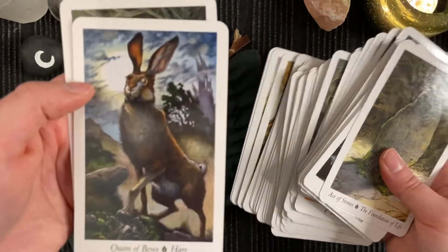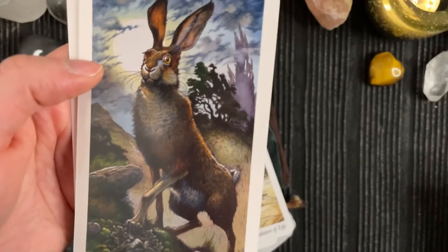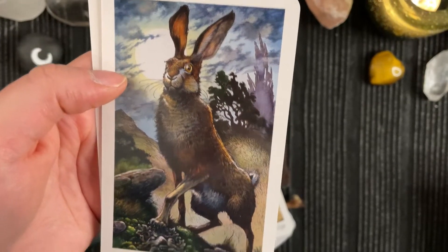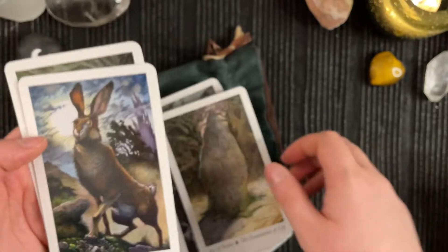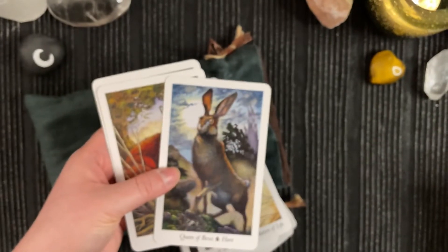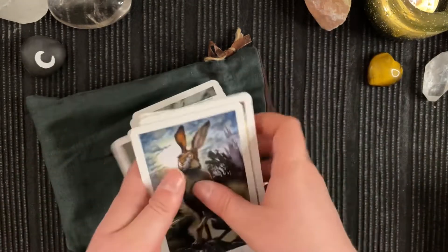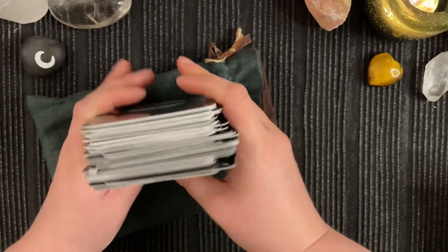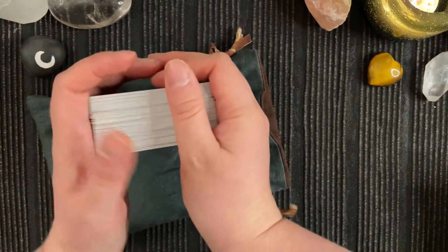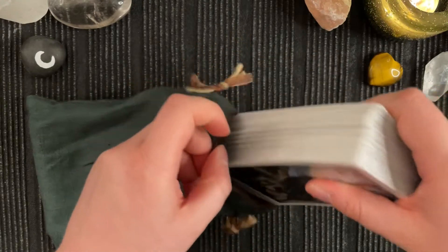Mostly, I think, it was this card — it's just so gorgeous. I just caved and now it's here. So far I haven't worked with it at all, but I have given it a home in this pouch at least.